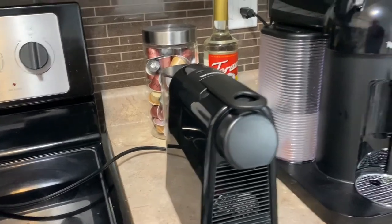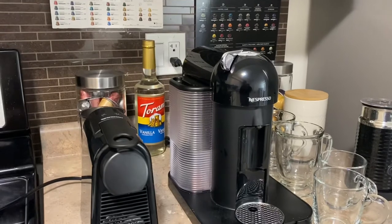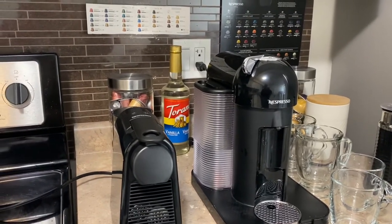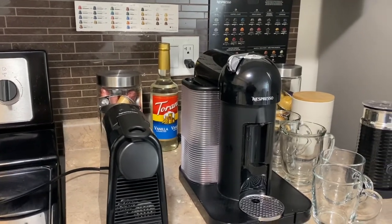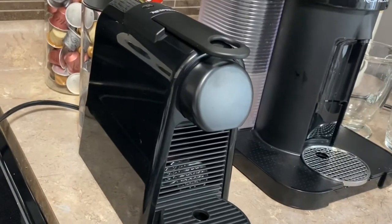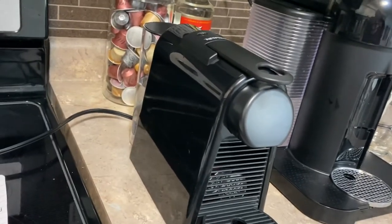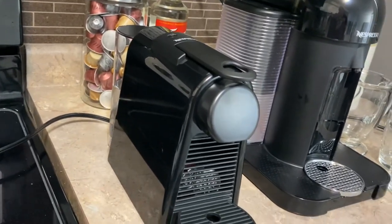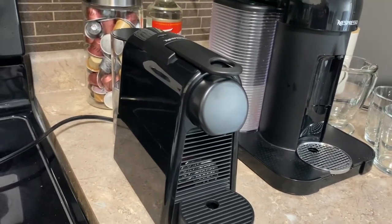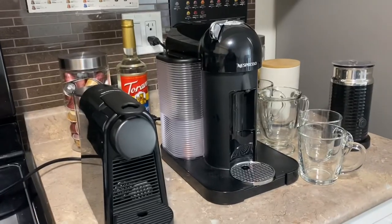The small one is called the Essenza Mini and the big one is called the Virtuo. If you go to the Nespresso website you'll see a ton of different machines with descriptions so you can read which one suits your needs. I use the Essenza Mini more than the Virtuo because I like the taste of the original pods more, it gives me the exact amount of coffee I need, it's very light and compact, and I can bring it to the living room, kitchen, or office.